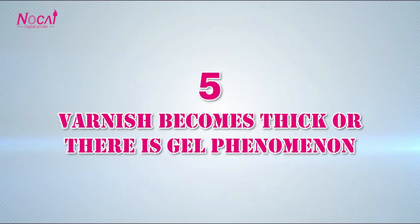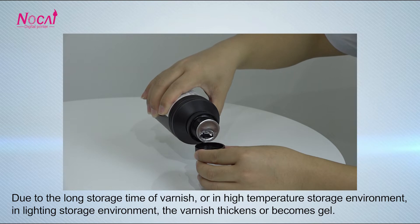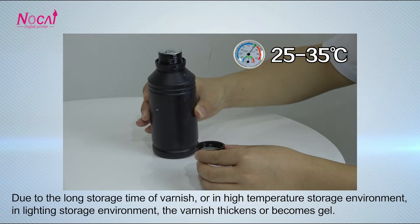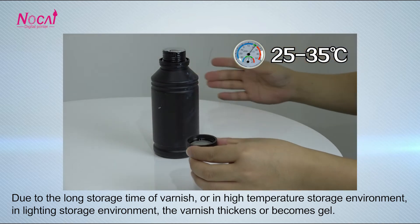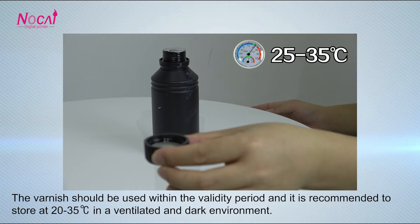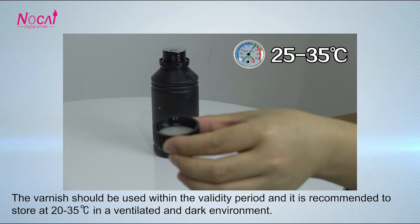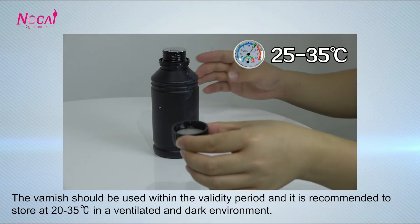Problem 5: Varnish becomes thick, or there is a drought phenomenon. Due to long storage time of varnish, or high-temperature storage environment, or a lit storage environment, the varnish thickens or becomes solid. The varnish should be used within the validity period, and it is recommended to store it at 20 to 35 degrees in a ventilated and dark environment.